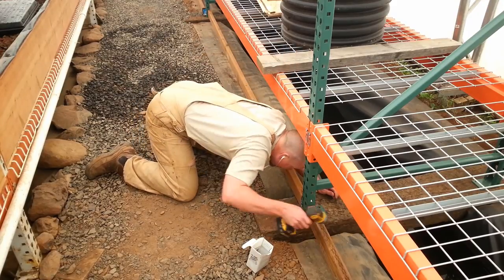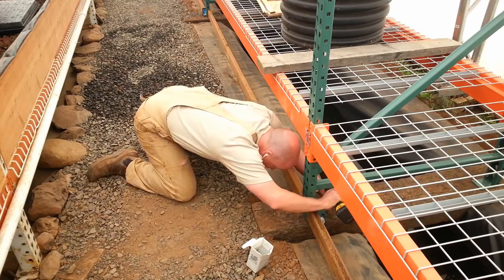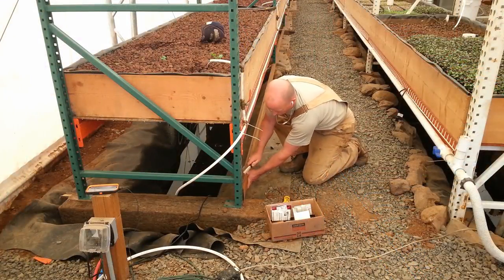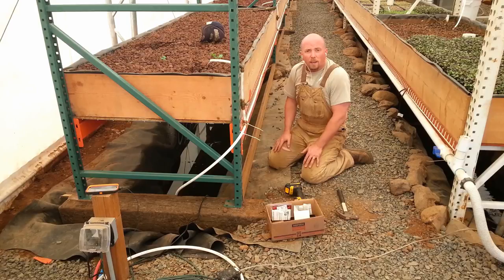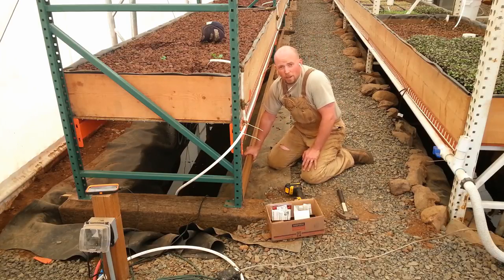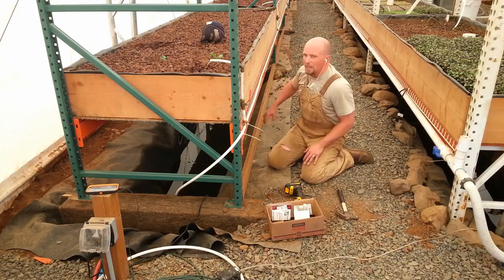All right, one end done. I got the first side on — this is lane one. So I've got to do two sides on lane two, lane three, and then another single side on lane four. They're turning out pretty nice.